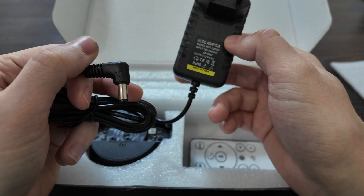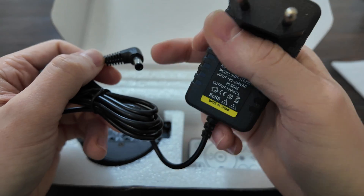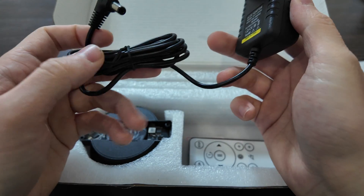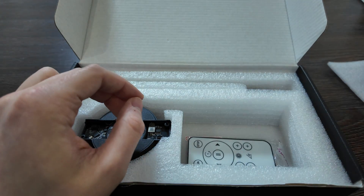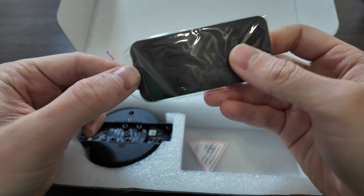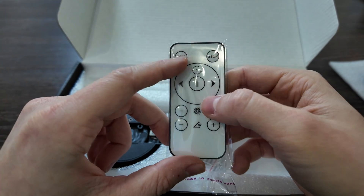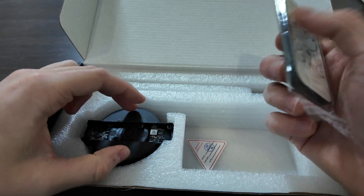It's about 25 watts. If you have this connector, you can also power it from your power bank — it's actually similar to a router connector, maybe even the same. Also included is a remote control with a battery already inside. The remote has buttons: light, angle, stop, run, pause, repeat, next, and previous.